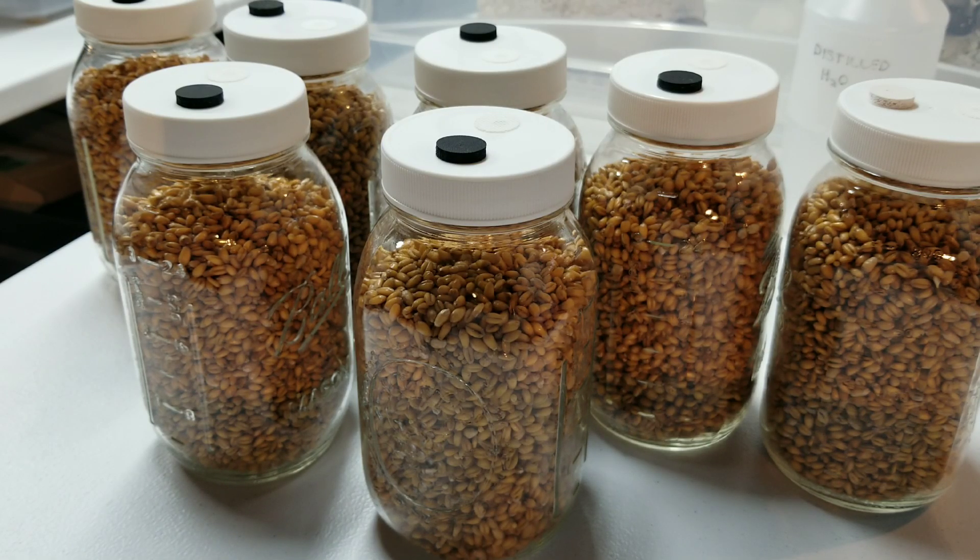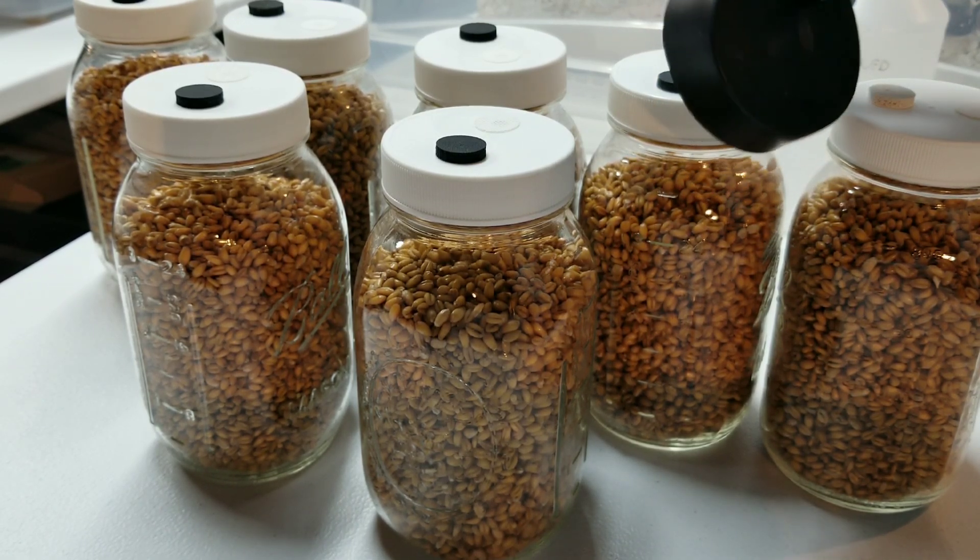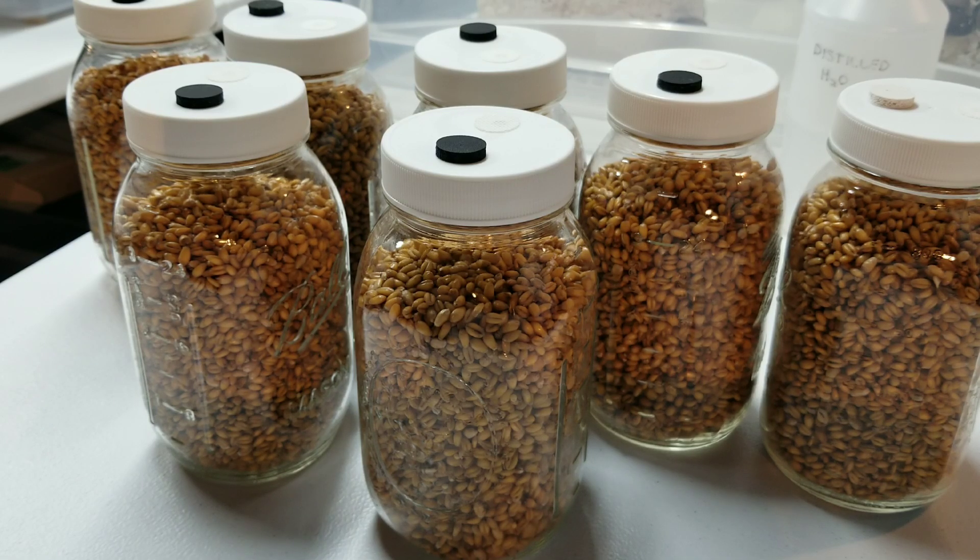This inside surface looks nice and dry - just nice plump grain kernels. Because we let them air dry, they're not bringing any excess moisture to the inside of the jar. If it looks like this, you nailed it. We have our seven quart jars perfectly filled, caps on nice and snug, ready to go into the pressure cooker. Seven quart jars fits perfectly in the bottom of a Presto 23 quart pressure cooker, which is what I'm using.